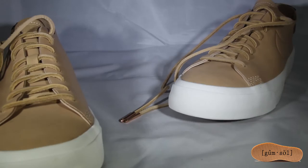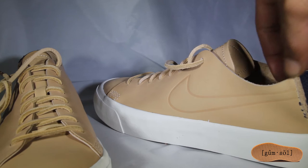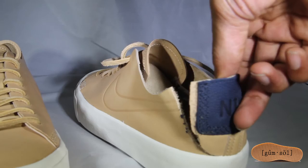So a little bit of bad news about these pachetta leather Studio Lows — the leather is very thin. I wouldn't suggest any running, jumping, playing, or anything that involves force in these shoes.